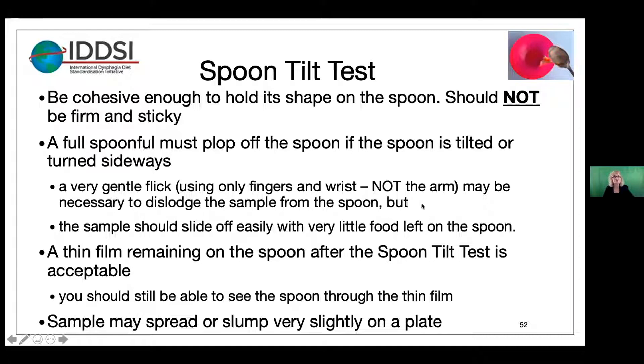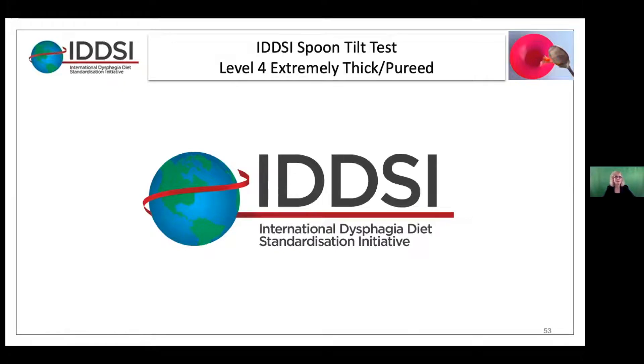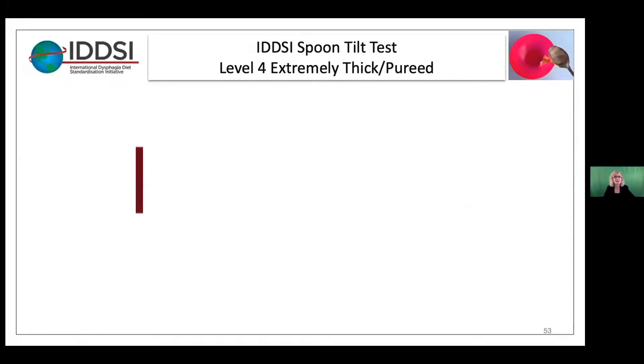Let's talk a little more about this gentle flick. Many people around the world are training their employees to hold their elbow firm with their other hand, so that when they do the flick they're only using their fingers and their wrists and not the whole arm. That's one way you can train your employees. Now we're going to watch a video showing how this is done with a couple of examples.